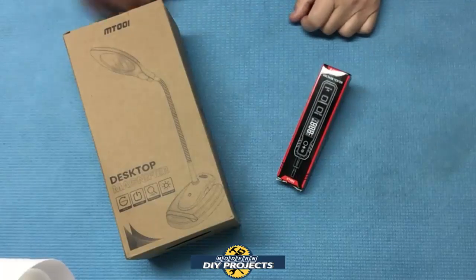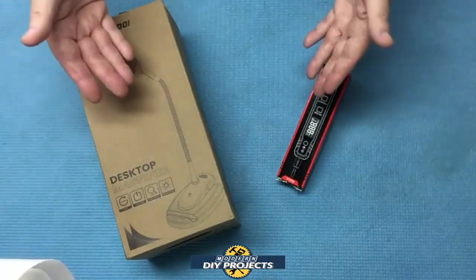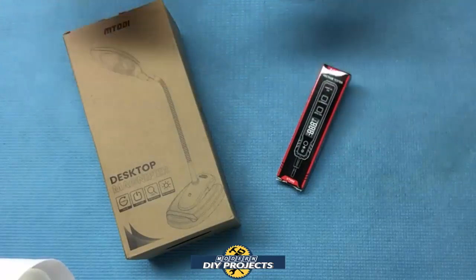Hello everyone and welcome. Today we're going to be doing another twofer. That's right, you get two product reviews in one video, so you get the most bang for your video watching time. Today we're going to be looking at a couple of convenient little devices that I came across the other day.